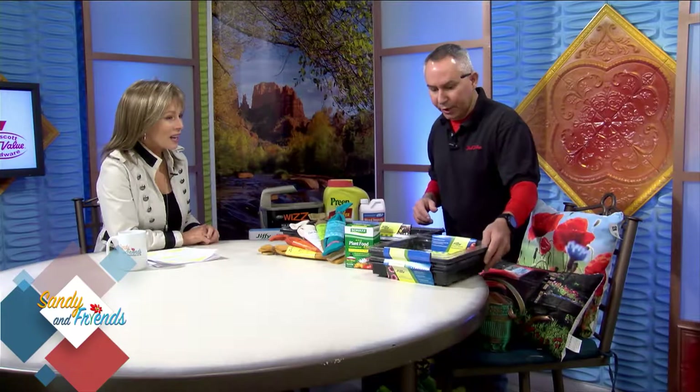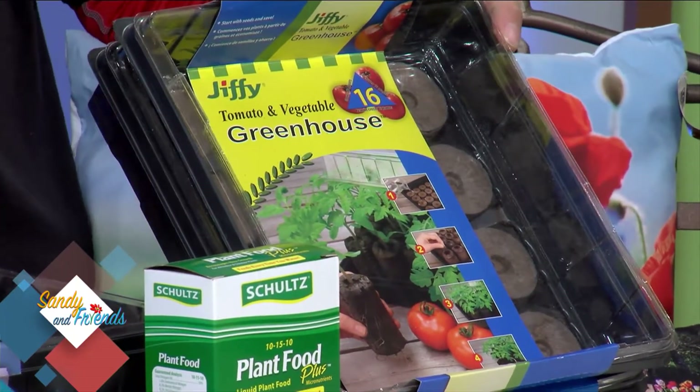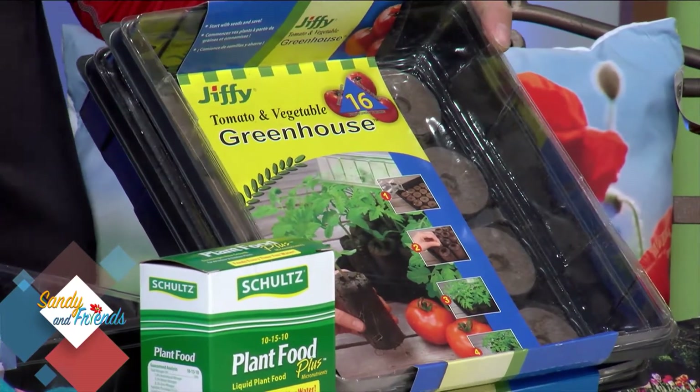Getting ready for spring — it is happening, outside it's really starting to come alive. Now's the time to start thinking about it. I'm an instant gratification guy so I buy sod and pre-grown plants, but a lot of people don't. Now is the time to start thinking about planting outdoors. The rule of thumb for us is you always wait till after Mother's Day because we always get a freeze that kills every soft thing before then.